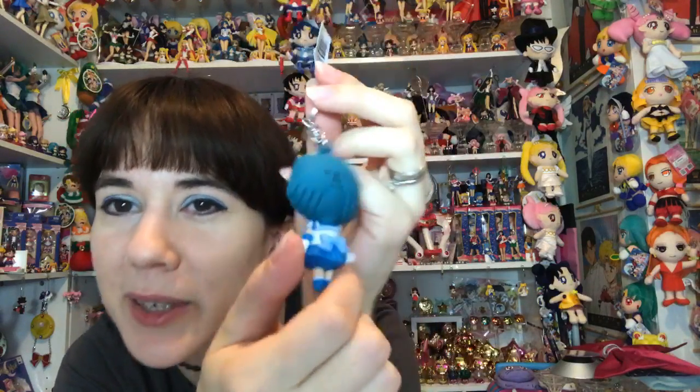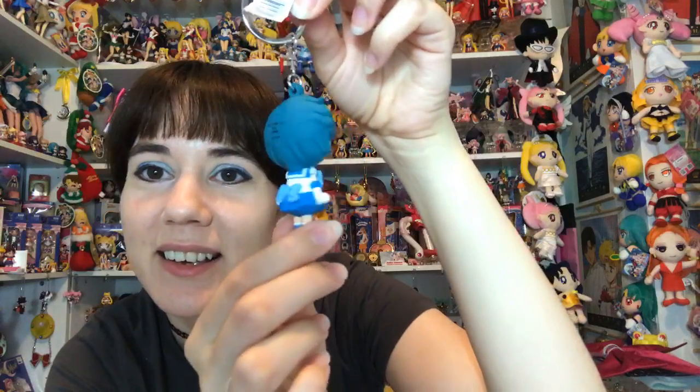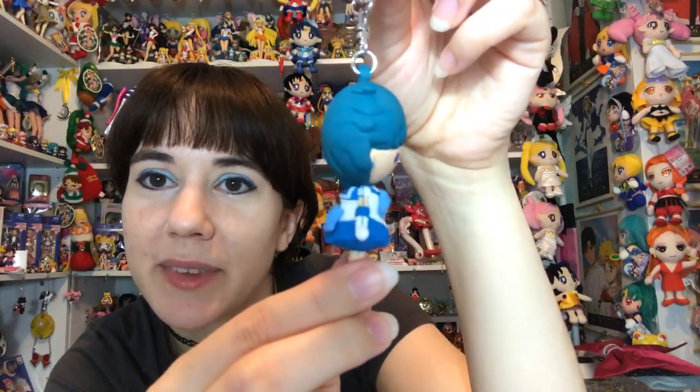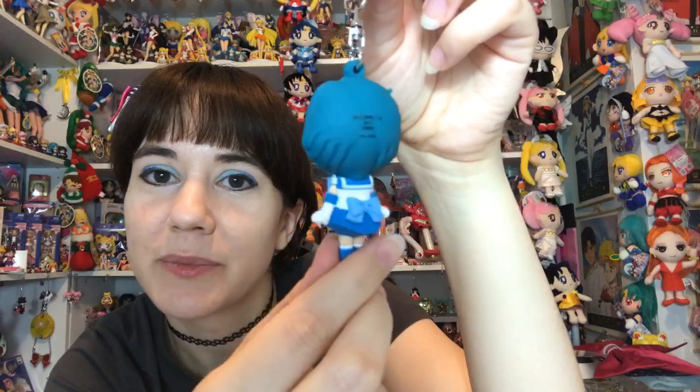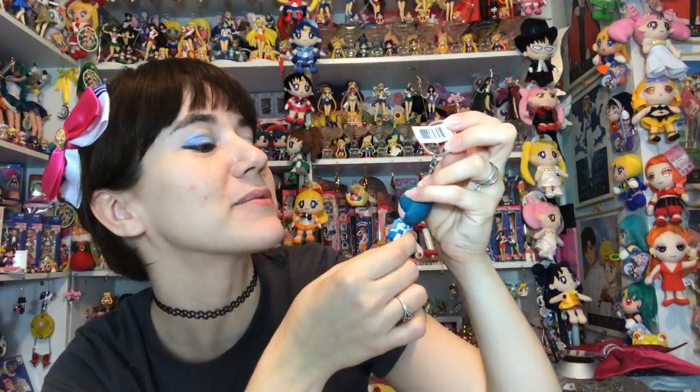Here's the next one and it's Sailor Mercury! Even though it kind of looks blue on the phone, her hair does look more green on the actual keyring. There's Mercury and she looks pretty sweet - no problems with her. I like how her little hands are sticking out, that's so cute. Her hair looks really nice except for the color - I wish it was more blue.